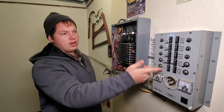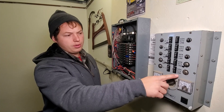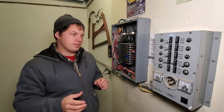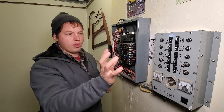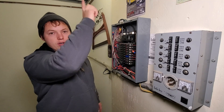You can then toggle them back and forth between either being connected to the generator power or being connected to line power once your power is restored. This one is a little bit different in the sense that you have to rewire each individual circuit through this box. Normally your power would be coming from one of these breakers directly to your circuit.